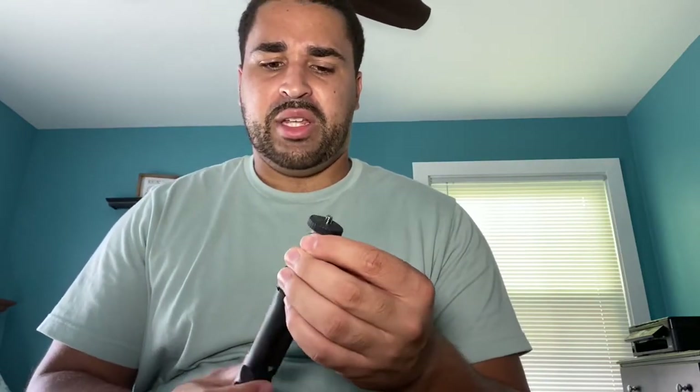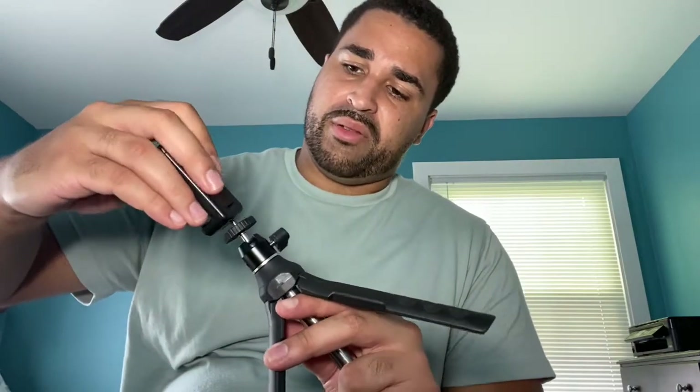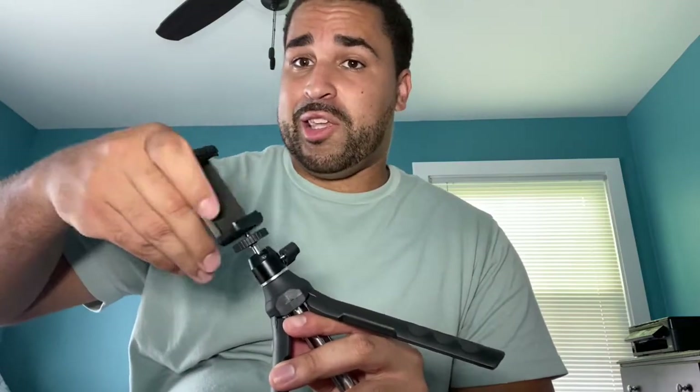This is the mounting area where you go ahead and put your device. It has a little screw here to lock it in place, and it stays in place really nicely — no issues there. There's a little bit of slide to it, but it's somewhat locked in place. I'm going to go ahead and put on the smartphone mount, since that's the mount I want to use.